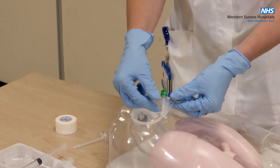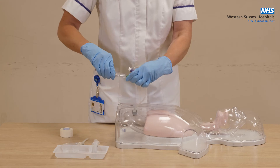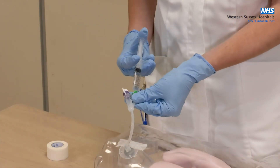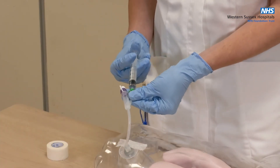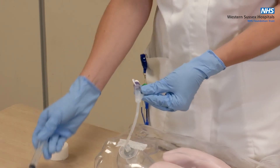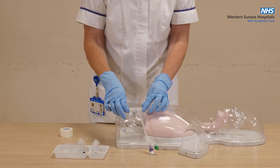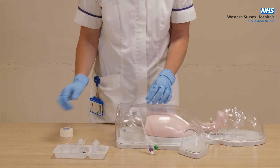Attach the pre-filled Lewa slip syringe to the inflation port and reinflate the internal balloon with the freshly drawn tap water. Keeping pressure on the plunger, remove the syringe. Remove the micropore tape and gently pull on the tube to check that resistance is felt.